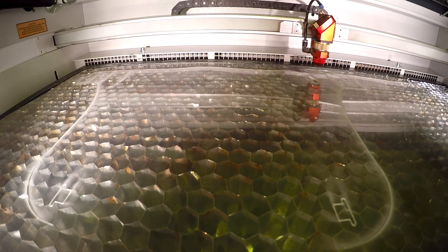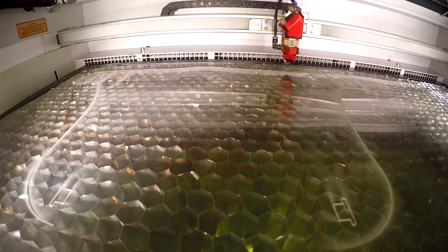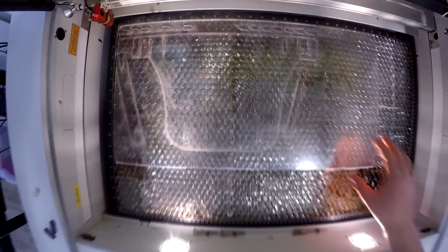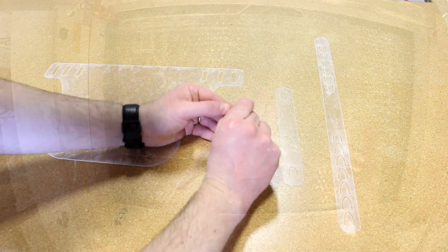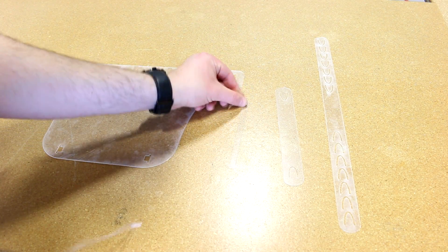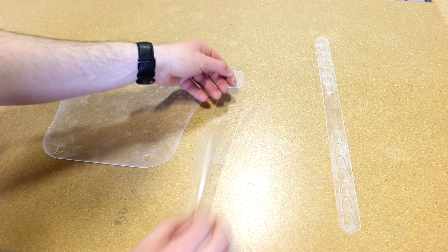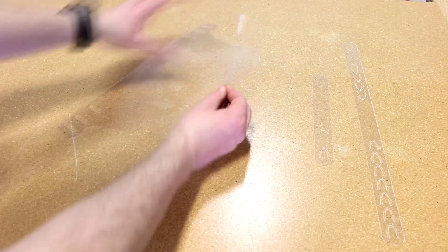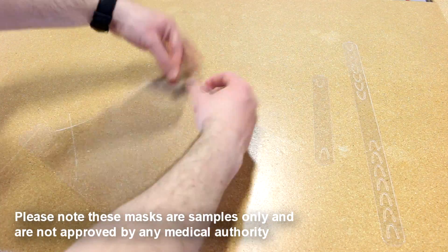It typically takes under two minutes to cut one mask and only a few seconds to assemble it. This design was created with the 0.018 impact acrylic in mind in order to provide a thicker alternative to the 0.007 design. Some customers requested a thicker shield than the 0.007 PET material, and the 0.018 impact acrylic is more readily available from Trotec than the PET.